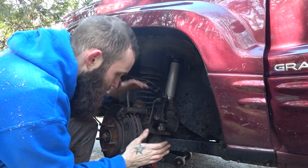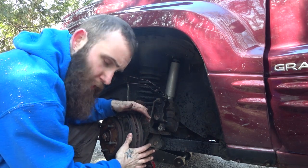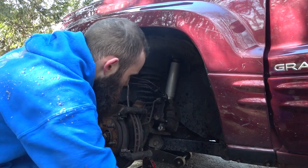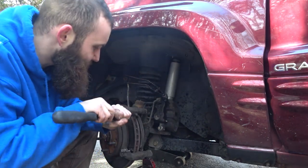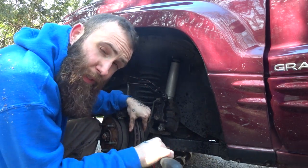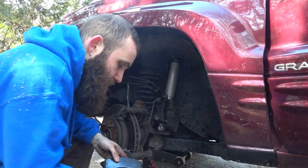2001. I've got the Akebono style brake calipers on here, which are supposed to be the better of the two factory options. I think only 2000 and 1999 got the TV style. And they're not supposed to warp rotors, but this one does.